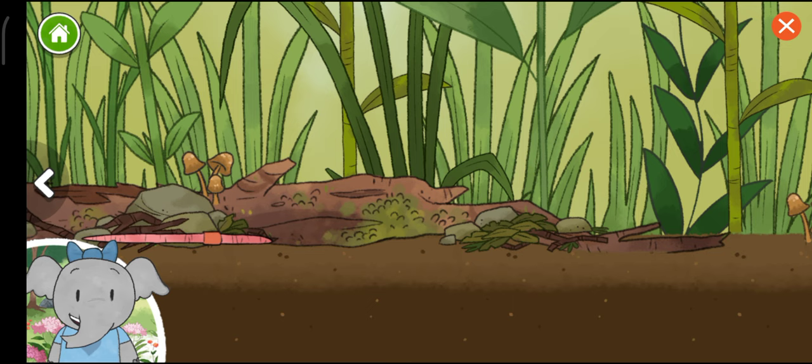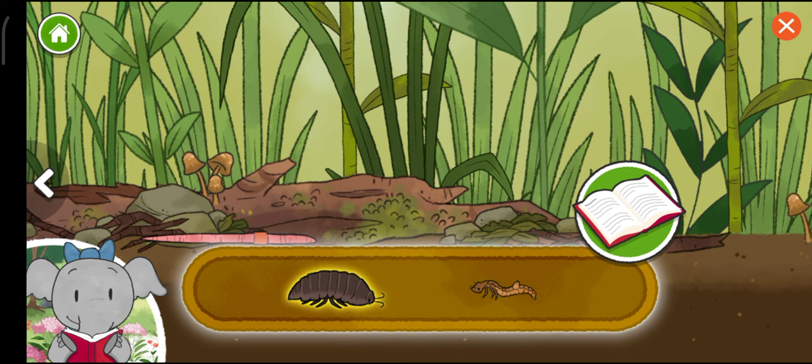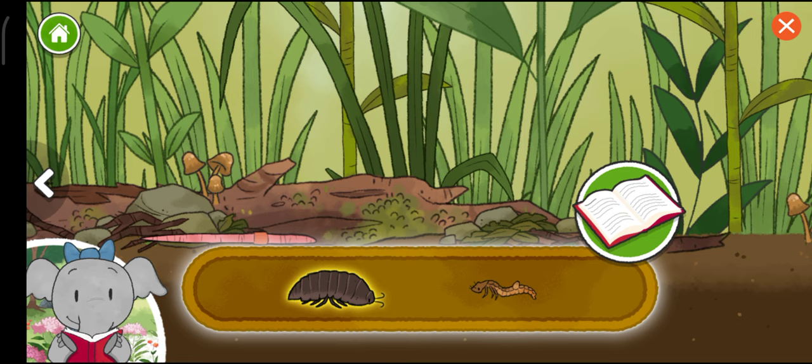Earthworms make tunnels by eating the soil. I notice each time we add to the habitat, new plants and animals can live there. Roly-poly. Tiger-beetle larva. Roly-polys help keep soil healthy by eating things that are old and rotting.